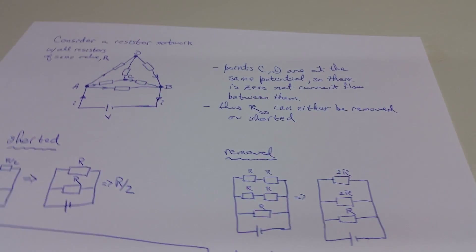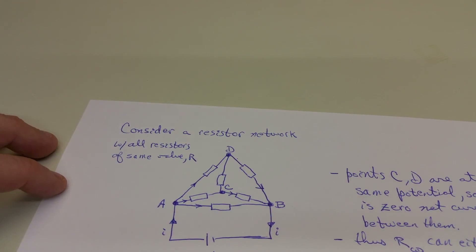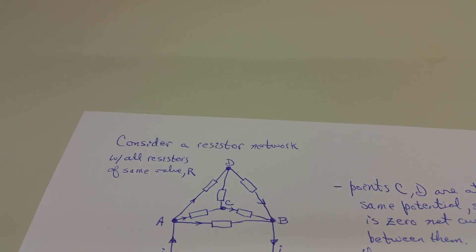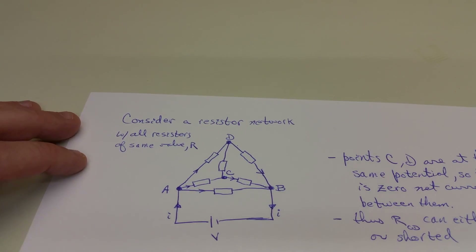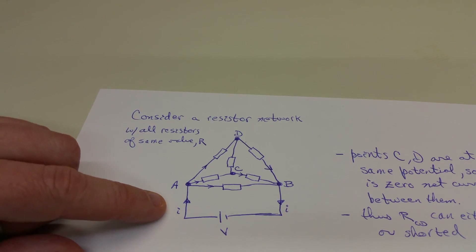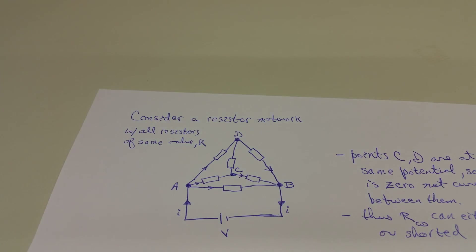Usually you work problems in electronics texts and physics books that are simple series and parallel resistance problems. But let's look at something a little less simple. We have two examples: one is a pyramid of resistors, all the same value, and the question is how do you compute the equivalent resistance between points A and B? We set up a circuit with voltage V, and a current I flows into and out of this network.